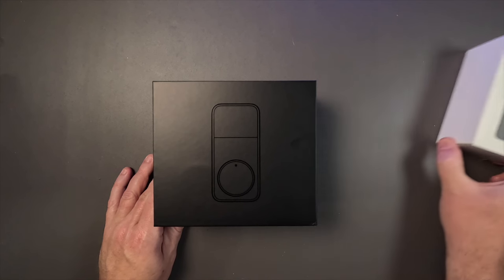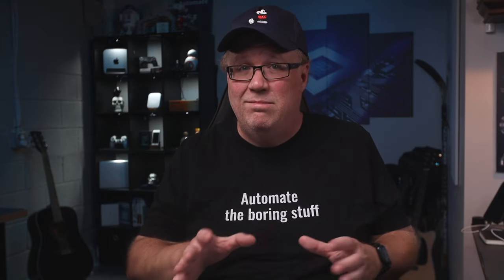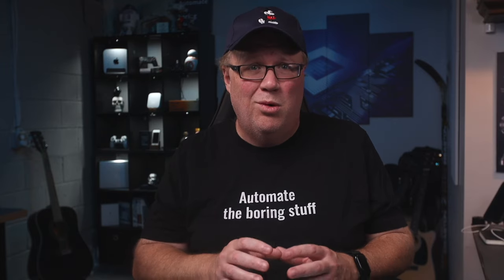I'm not going to show the keypad in this video. I want to install it on a different door where it will make using this lock perfect, but that requires a little more work that I haven't done yet, so we'll cover that in a follow-up video. But if you want a local-only smart lock for Home Assistant and you have the SwitchBot Hub 2 or the mini hub with Matter, this lock is all you need.